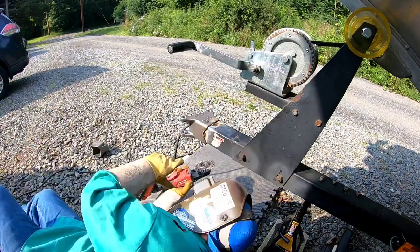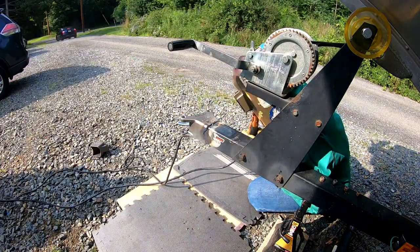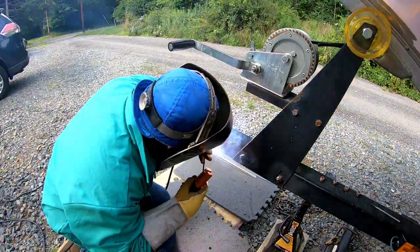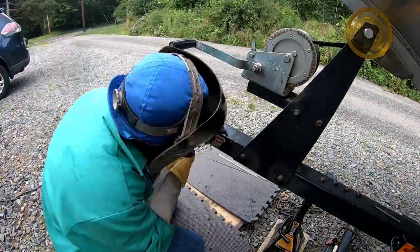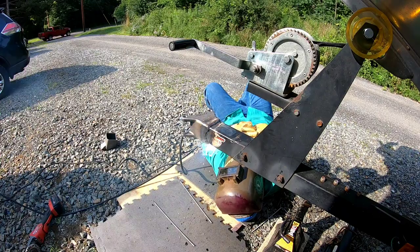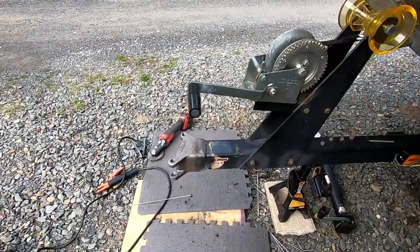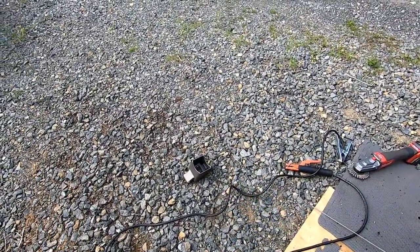Alright, got back on four corners. Got that welded on in position. Next thing we've got to do is weld that on to the other piece. Let's do it.